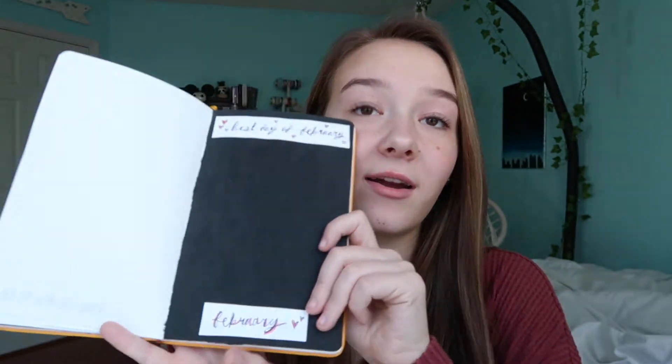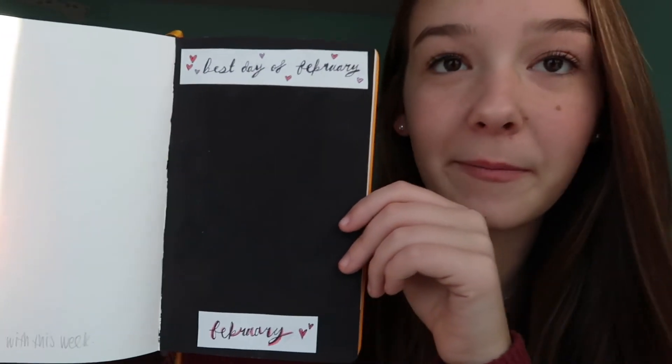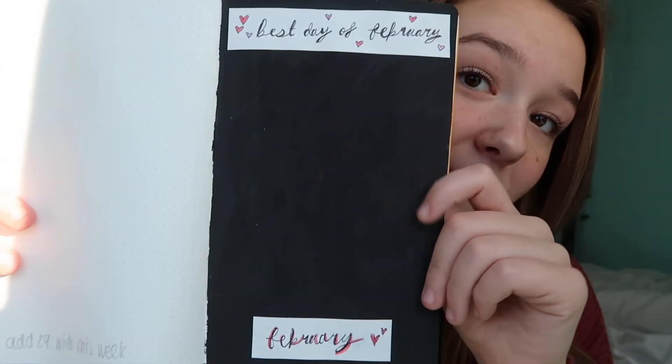The last page is the best days of February — this was also in my January spread. It's actually really plain and simple but I like having plain and simple pages. Once a good day comes I'll just put a little polaroid or use my little printer to print a photo out and the polaroid would go right there. It's just plain and simple — I wanted something like that and I think it looks cute.